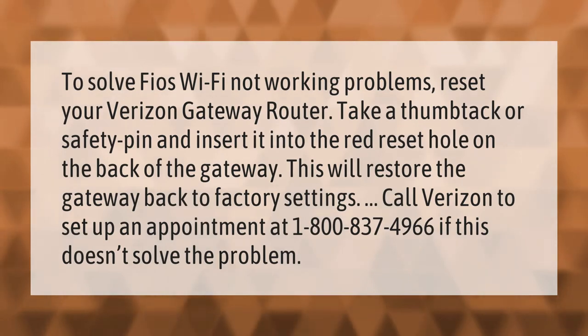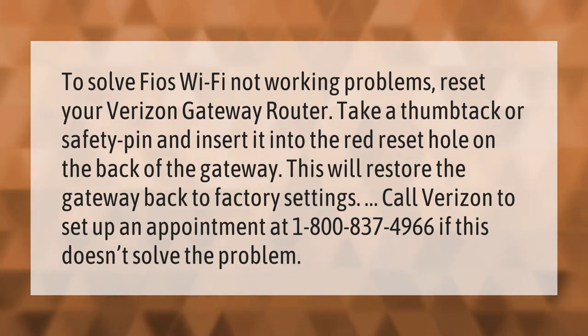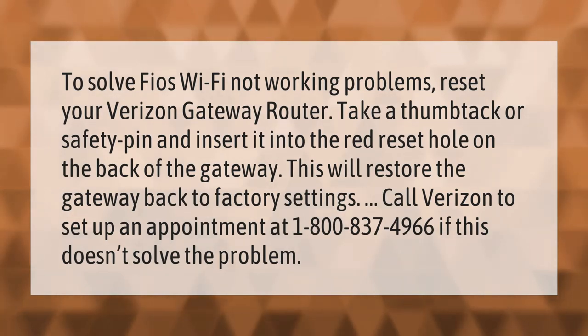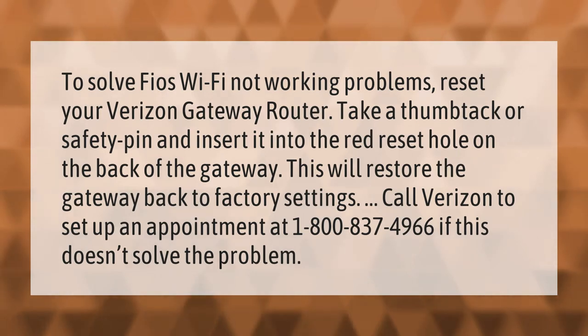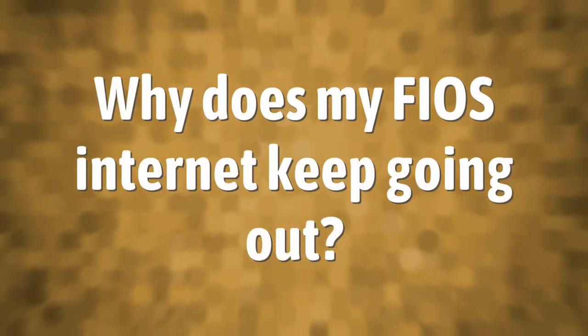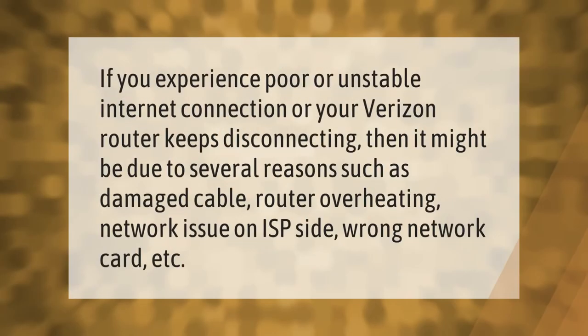To solve Fios Wi-Fi not working problems, reset your Verizon gateway router. Take a thumbtack or safety pin and insert it into the red reset hole on the back of the gateway. This will restore the gateway back to factory settings. Call Verizon to set up an appointment at 1-800-837-4966 if this doesn't solve the problem.